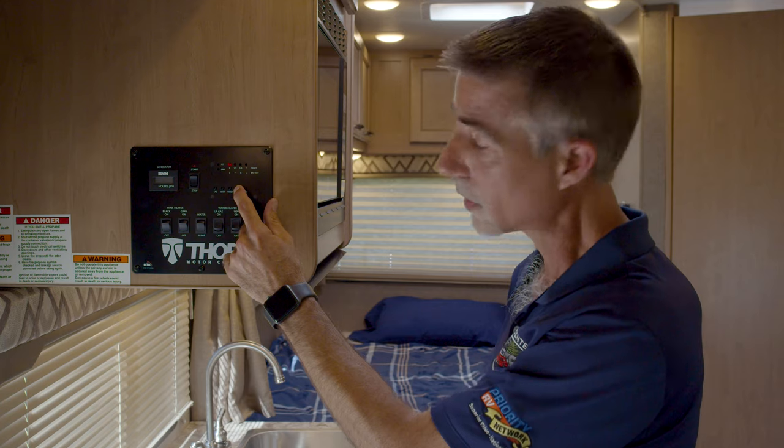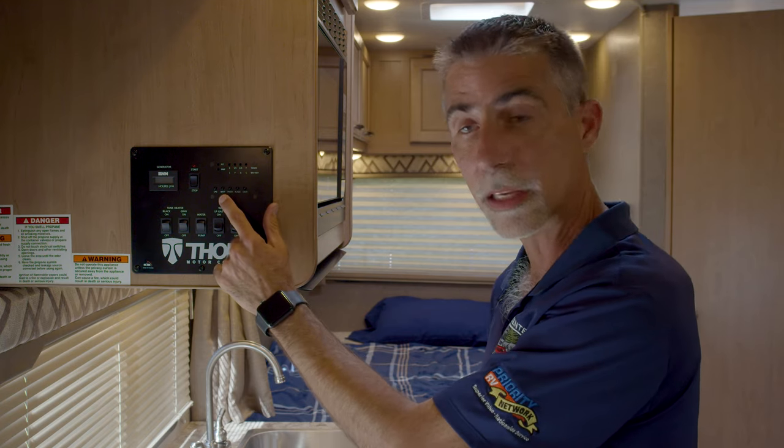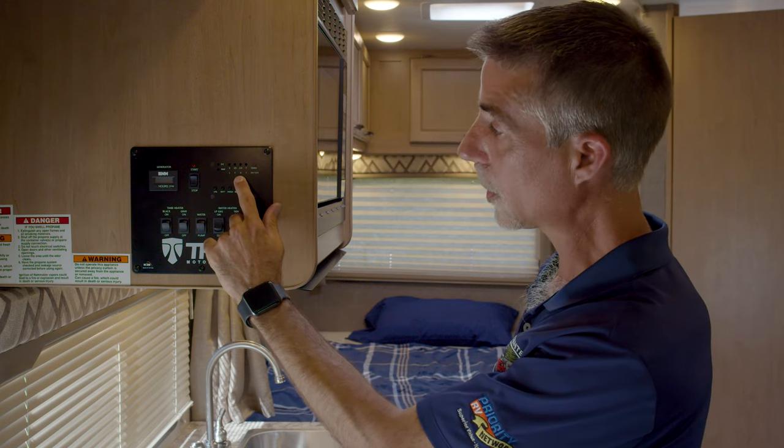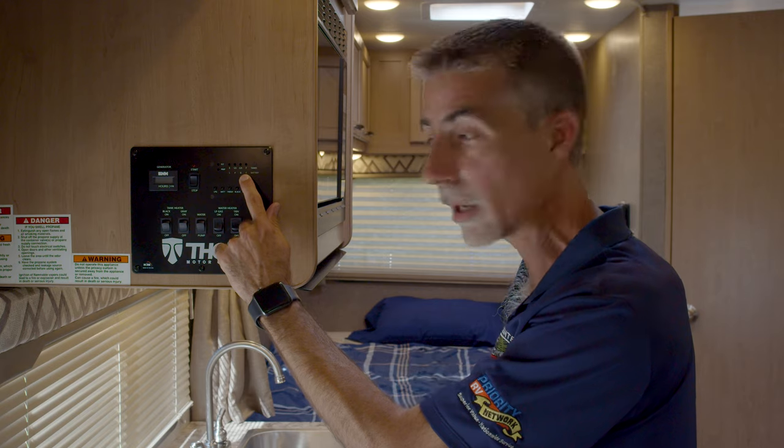My black tank is empty. My fresh tank is full. Battery — the battery indicator gives us low, fair, good, and charging. I'm currently plugged into electricity, which means my battery is charging right now.